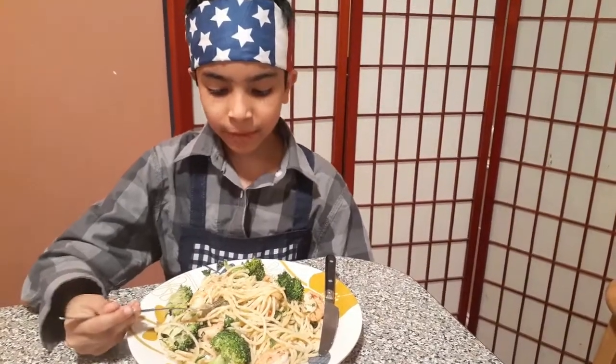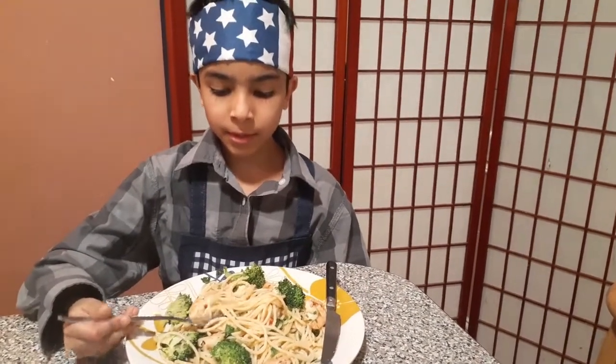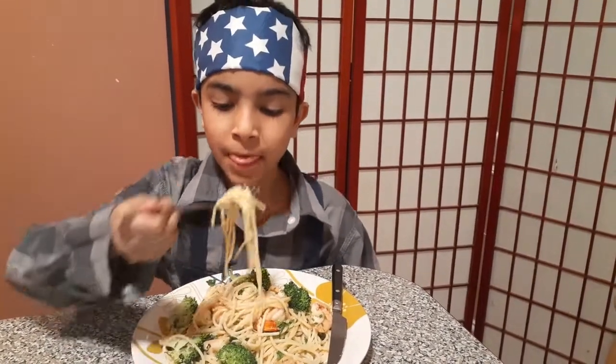I hope you guys enjoyed today's video and this recipe. I hope you guys liked this video and subscribe. I will see you guys next video.